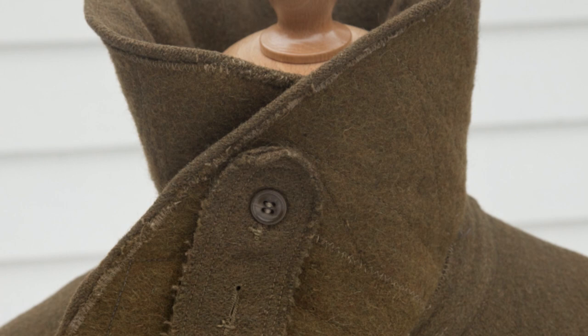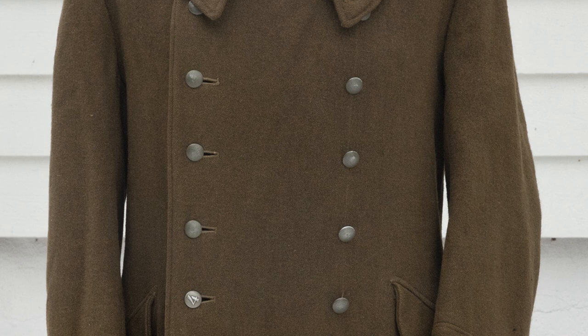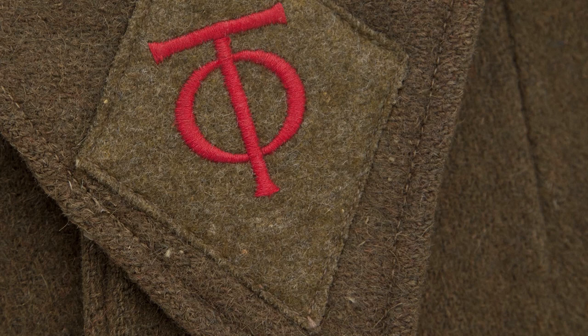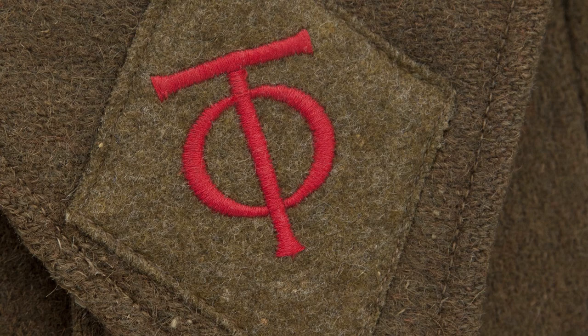There are two rows of field grey-colored buttons, six in each row, all the same type and color, except for one. The collar insignia has the letters OT embroidered onto the woolen background with a deep red colored thread. The insignia is machine sewn to the collar and probably factory applied.